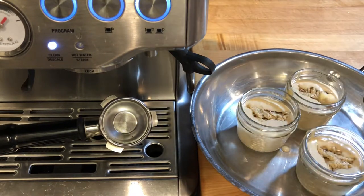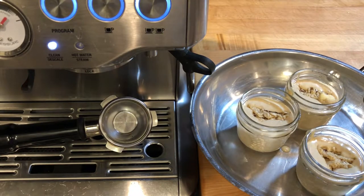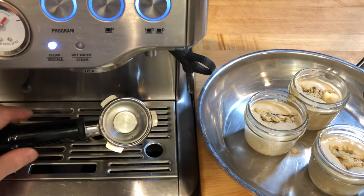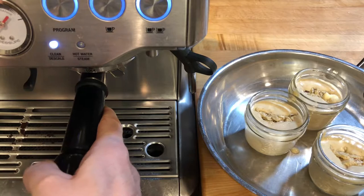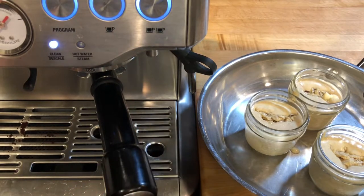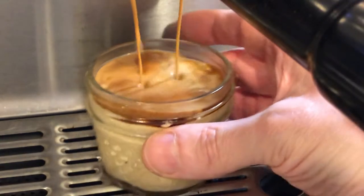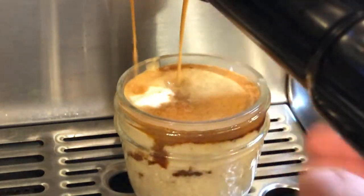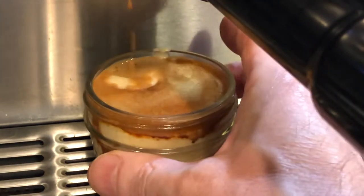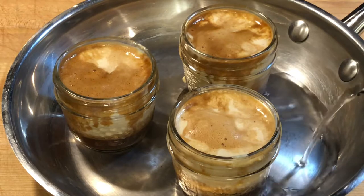I roasted arabica beans from Sumatra, Indonesia to a dark brown color and added them to the hopper attached to the espresso machine. I ground an 11 gram dose and pressed the single shot button to extract a 30ml shot of espresso, letting it drip down over the top of the pudding batter while rotating the glass to help spread the espresso. The espresso coffee slowly cascades through the sponge cake, melting the rum butter and helping to create a sauce at the bottom of the jar.